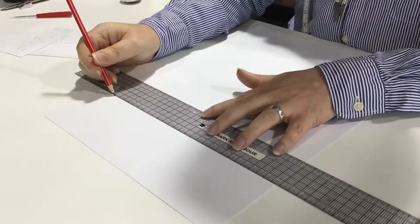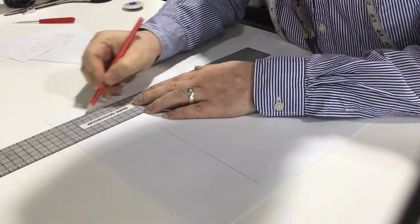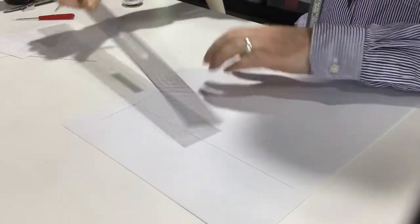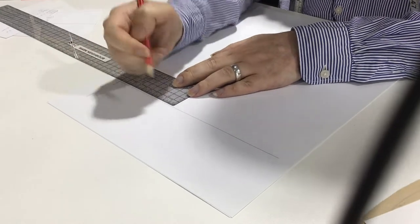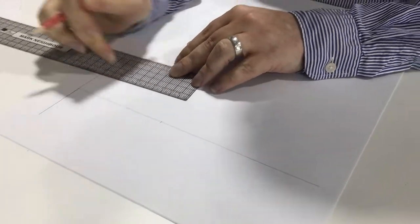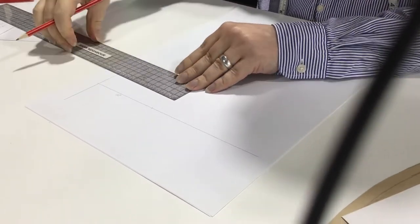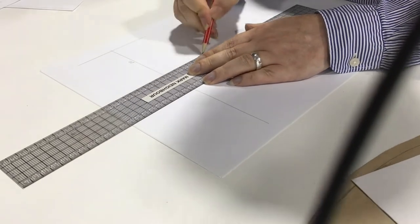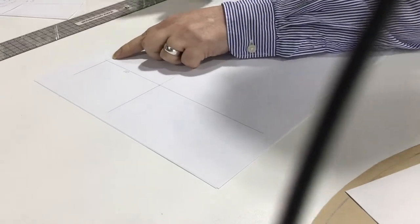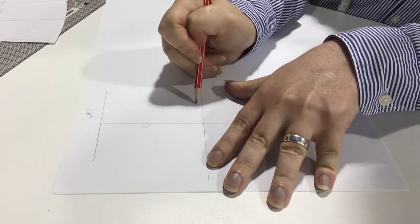To start our pattern, we draw a line to begin with, and from that line we come out at right angles both ways. We measure down from our waist to our hip, which is 20 centimetres - I'm working half scale here but these are full scale measurements. Squaring that out both ways. Back up to the waist, I can write in 'waist' and 'hip'.